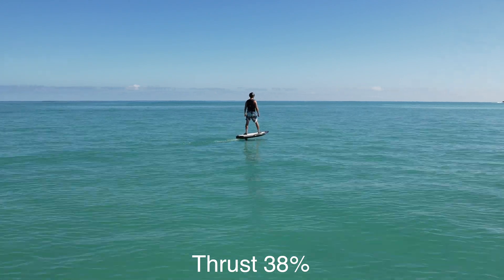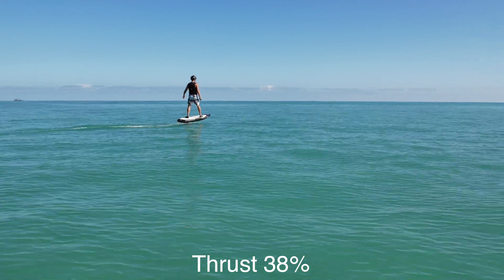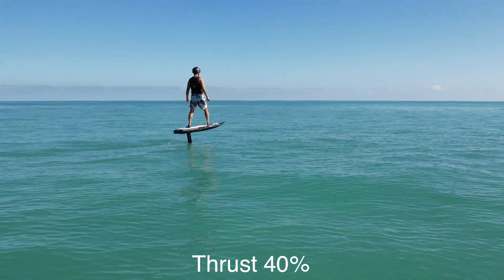Spend time perfecting touch and go, keeping your altitude only a few inches from the water. Once you've perfected these maneuvers, progress to the next lesson: full flight.